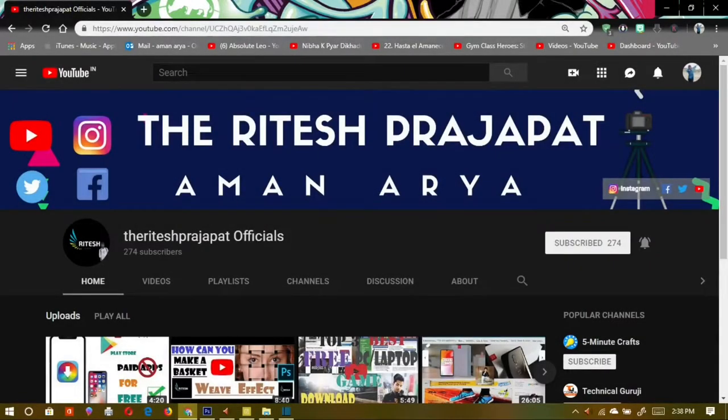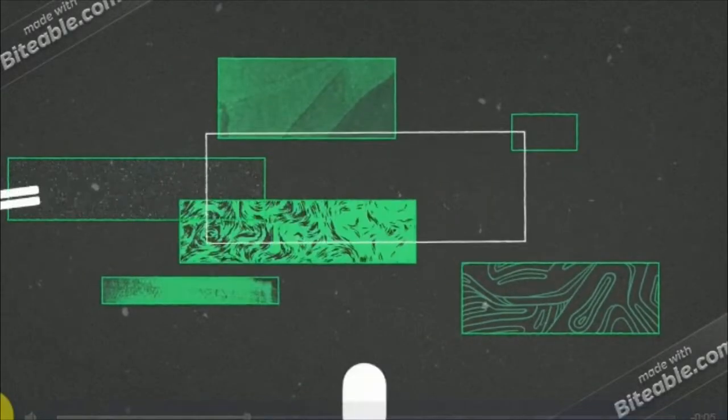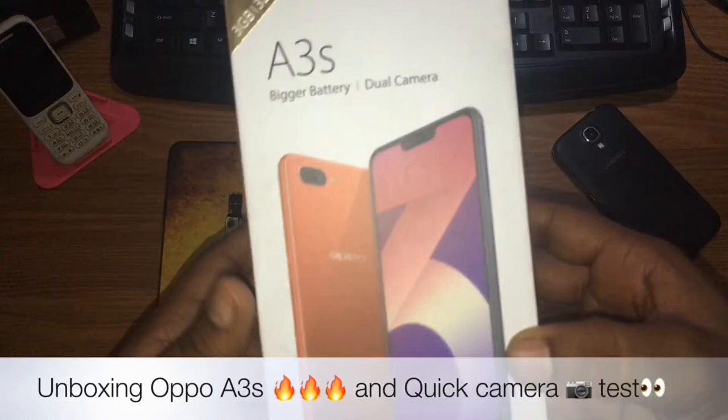Press the bell icon on the YouTube app and never miss another update. Hello friends.